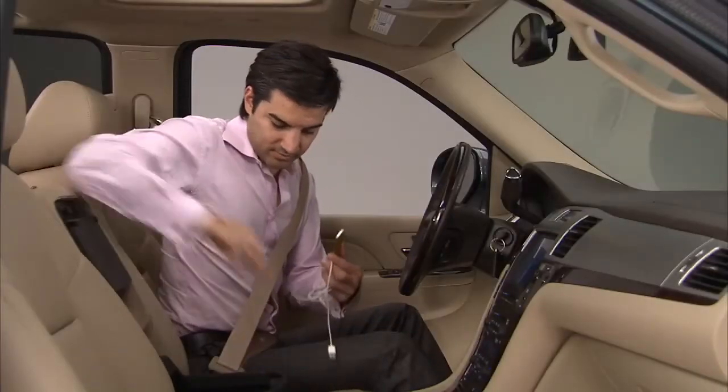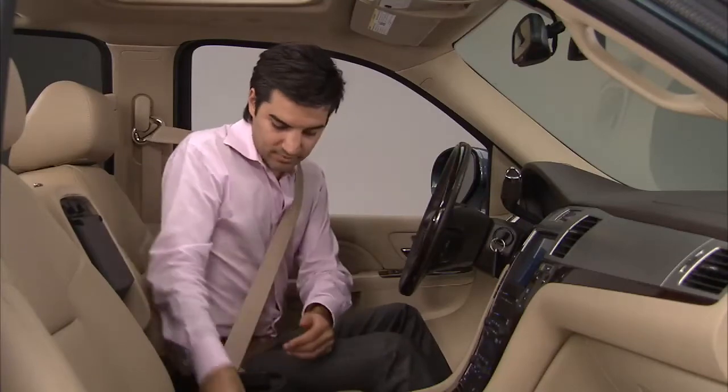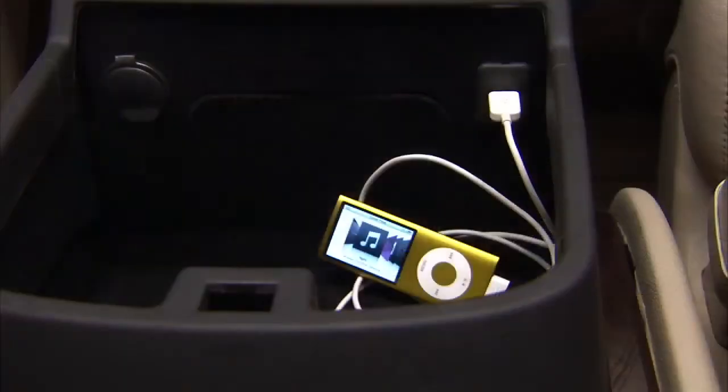Radios with a USB port can control a USB storage device or an iPod using the radio buttons. The USB connector is located in the center console.